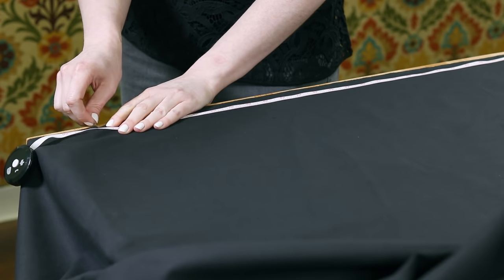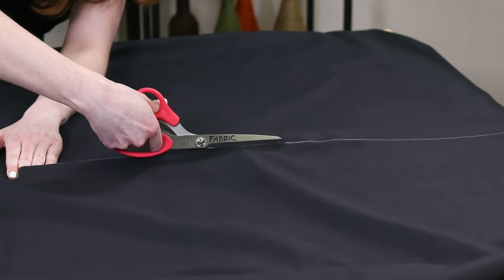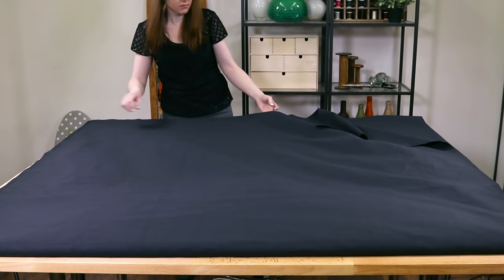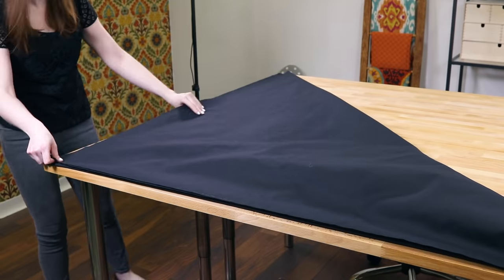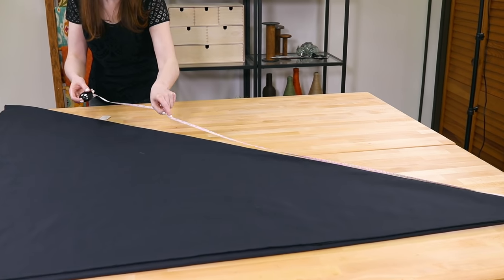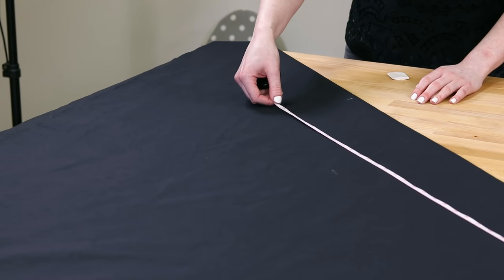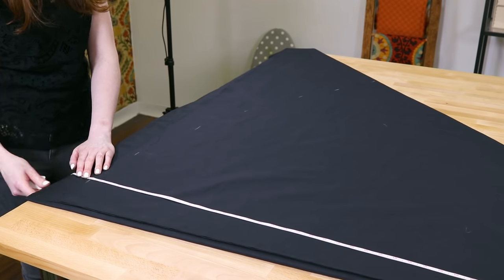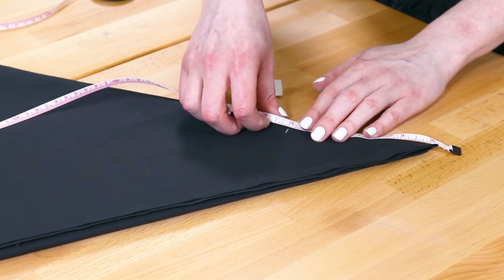Starting with the outer fabric, measure twice the total length and cut. Fold the fabric in half widthwise. Now fold it diagonally so the selvedge edge meets the fold. Measure out from the corner 59 inches — or whatever your total length is — and mark with a fabric marker or chalk. Move the end of the measuring tape in and mark so it creates a curve.